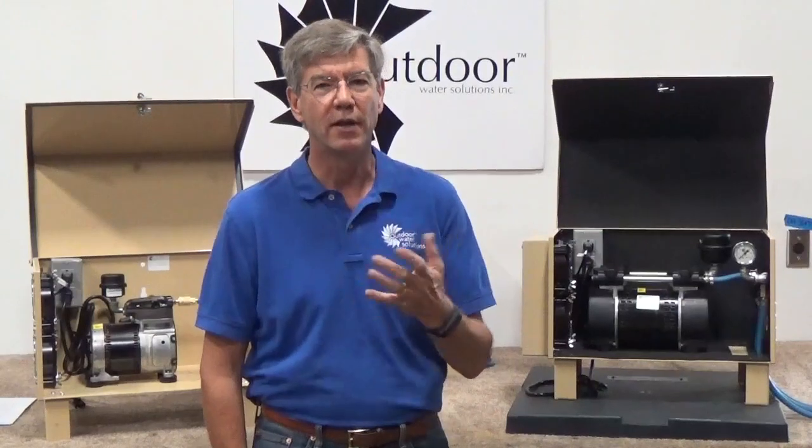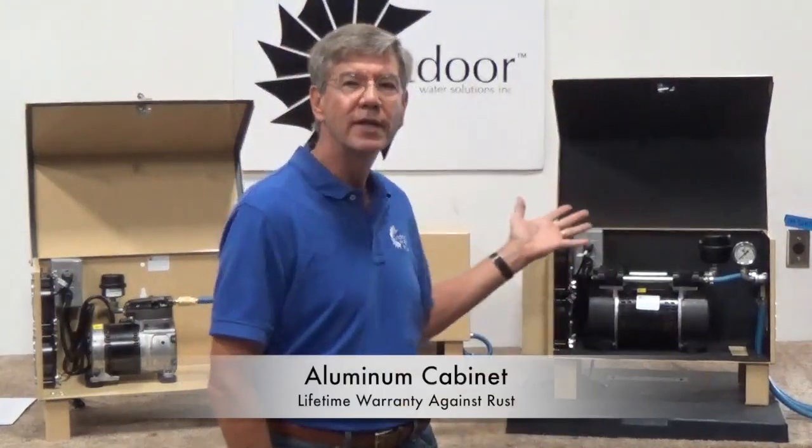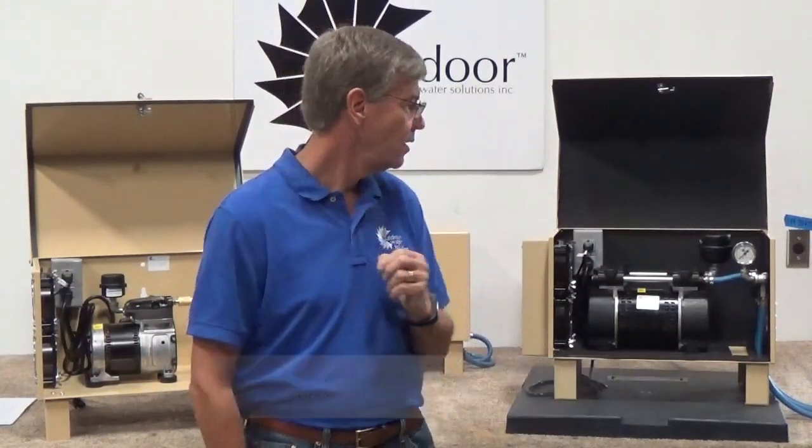Let's talk about what makes the Outdoor Water Solutions electric aerators better than a lot of our competitors. Number one, we use this aluminum cabinet, which gives us a lifetime warranty against rust — very important. Number two, we use a high-quality rocking piston compressor which gives us a three-year warranty, the longest in the industry.